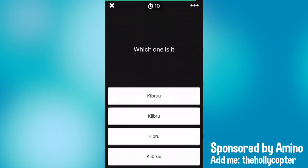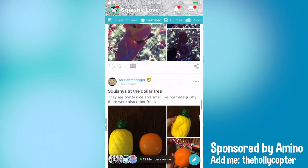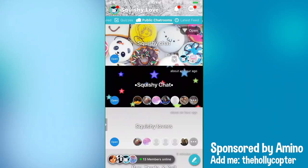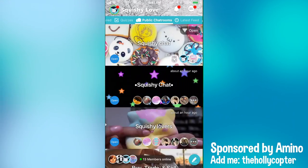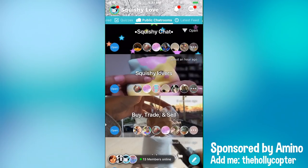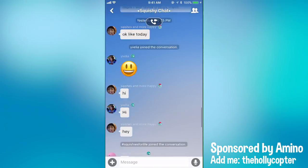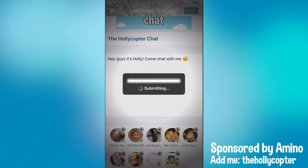There are a lot of really fun quizzes and you can make your own quizzes. It's really fun to be part of a community that loves squishies just as much as I do and gets really, really excited about it. People do giveaways on Squishy Love. Squishy Love has all the features that we could want out of a community. There's chat rooms, you can voice chat with people too. I even made my own chat room called helicopter chat, so I hope to see you in there.